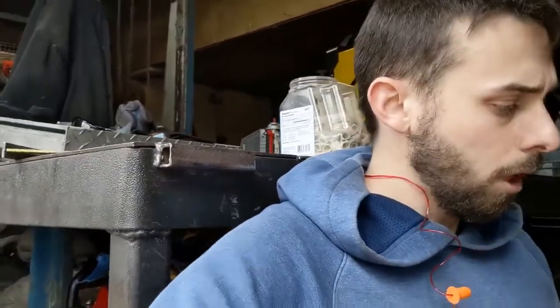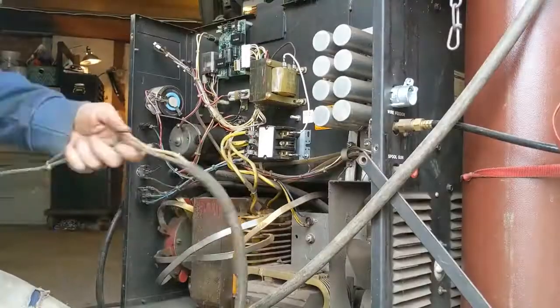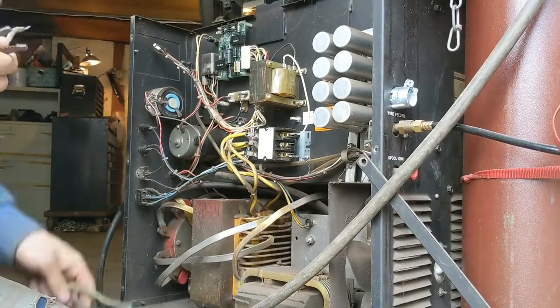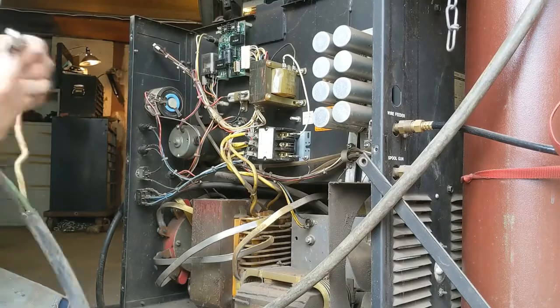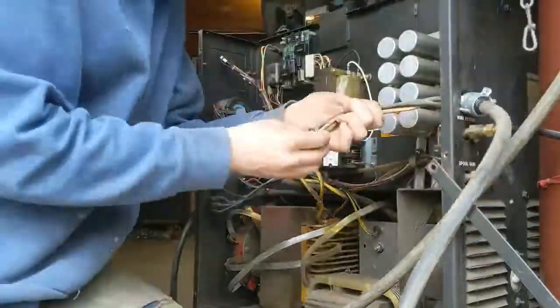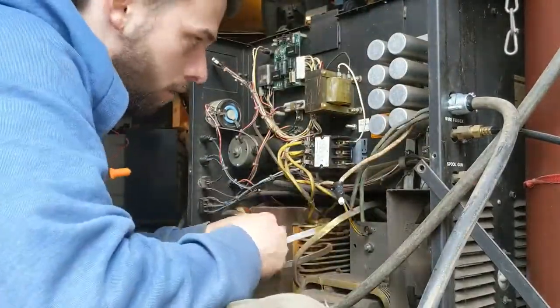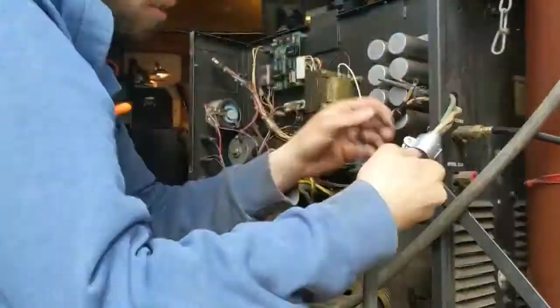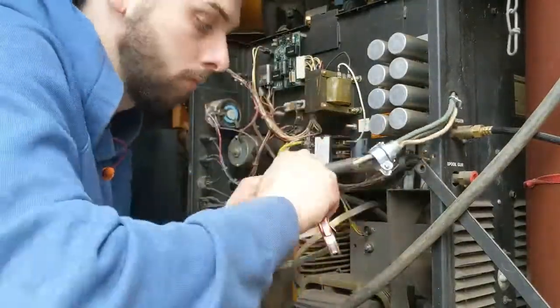If you don't do this right and you have two wires touching — this is 220, so you have two hot wires — either one of these coming loose and touching the case could cause serious damage to your machine and could potentially burn your house down. So don't do this unless you know what you're doing.